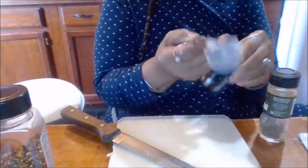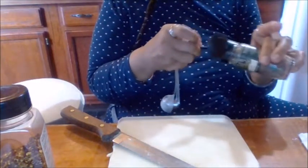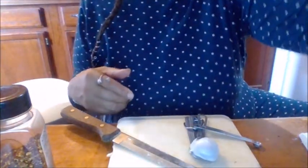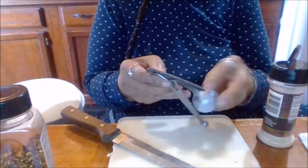Now I have two tablespoons of flour that goes on. I'm going to use an eighth of a teaspoon of tarragon — I'm going to use a little bit of garlic powder. I'm going to use some celery salt, just about a teaspoon full.